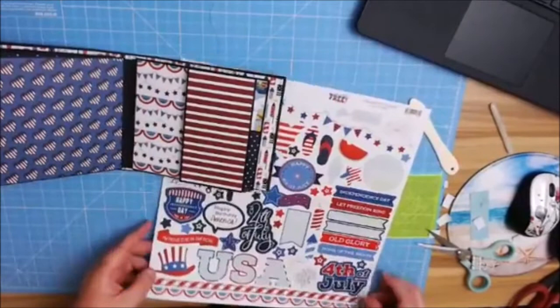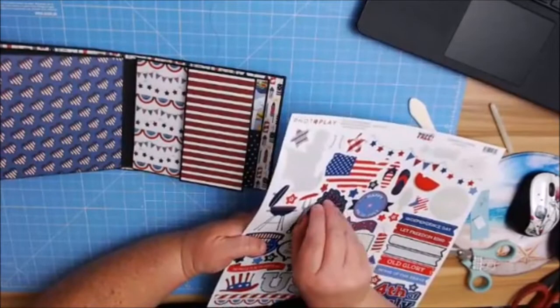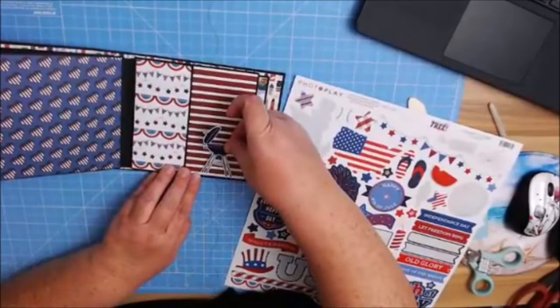Let's see — do another little fireworks. Let's do this big one. Or we could do the grill — I changed my mind. A little bit over here. There we go.